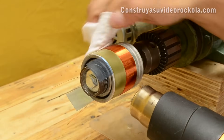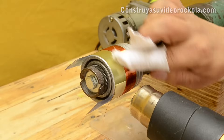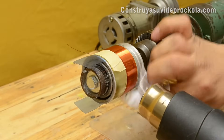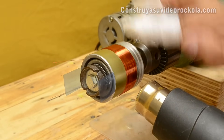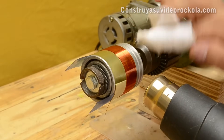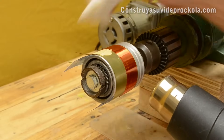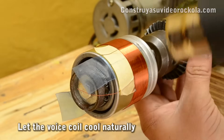As the wire is heated, the resin boils, so go removing bubbles and excess resin with the help of a clean cloth. Remember that any particle which remains on the winding can interfere with the coil movement when mounting the speaker. After a few minutes of heat drying, let the voice coil cool naturally.